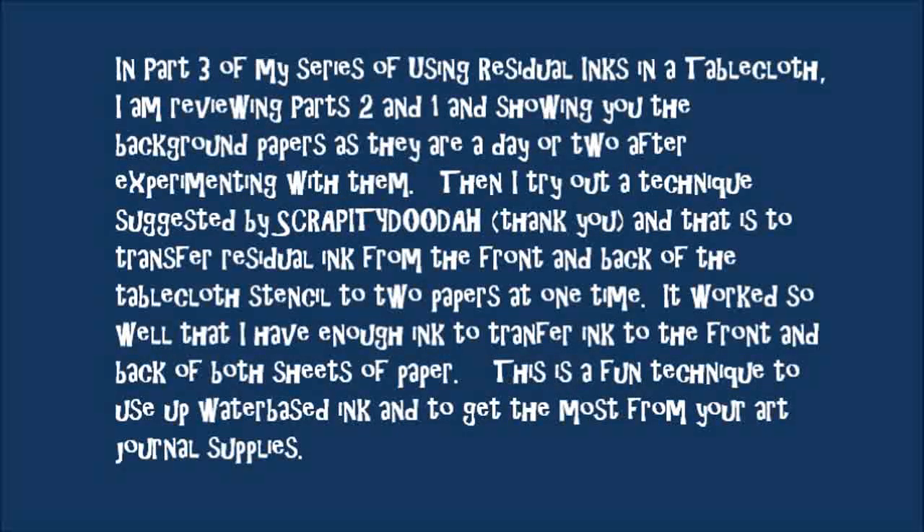In Part 3 of my series of reusing residual inks in a tablecloth, I am reviewing Parts 2 and 1 and showing you the background papers as they are a day or two after experimenting with them. Then I try out a technique suggested by scrappity-doo-dah — to transfer the residual ink from the front and the back of the tablecloth stencil to two papers at one time. It works so well that I have enough ink to transfer ink to the front and back of both sheets of paper. This is a really fun technique to use up water-based ink and to get the very most from your art journal supplies.